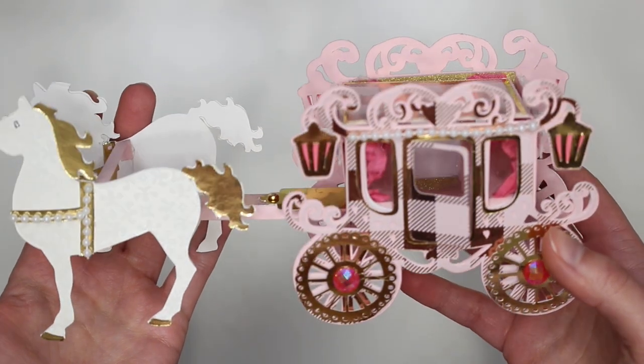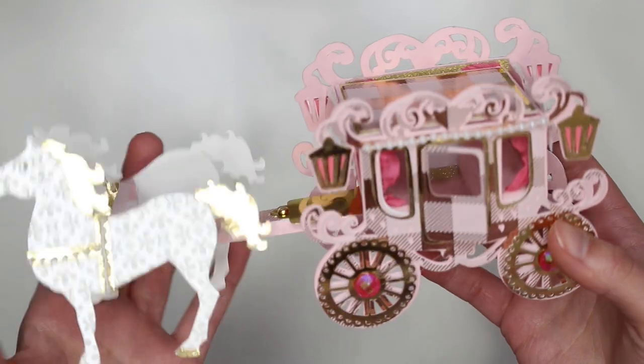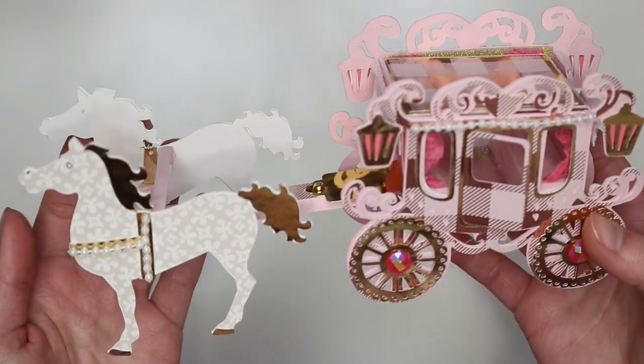How stinking cute is this, guys? Oh my goodness! I'm so excited to share this with you guys.